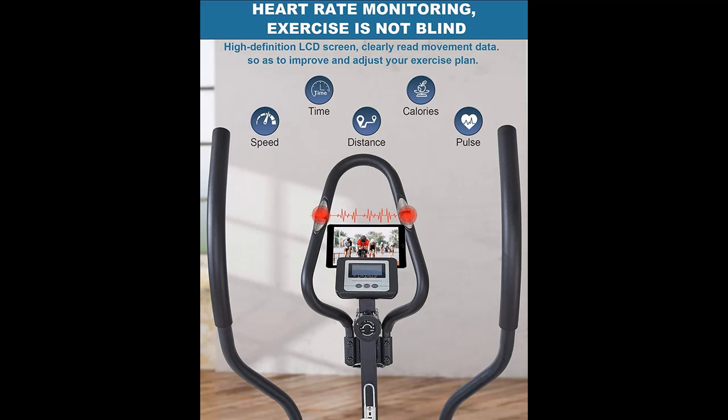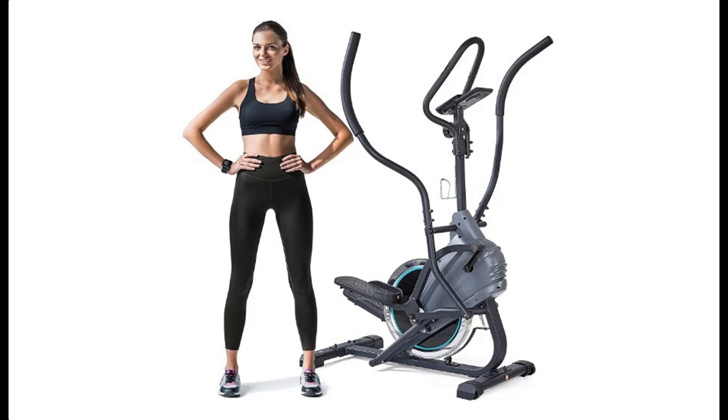In addition, you can press subscribe and press the bell, select 'All', to get instant notifications of all future uploads.